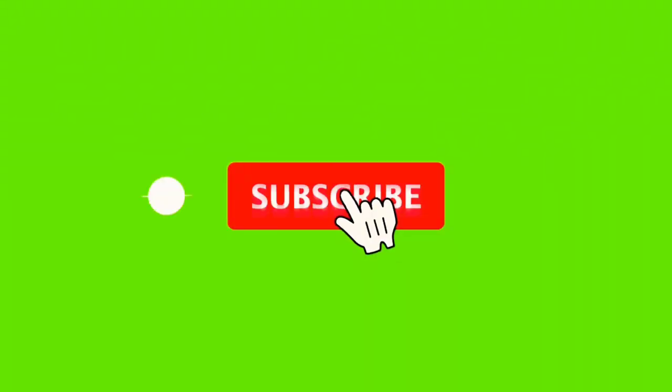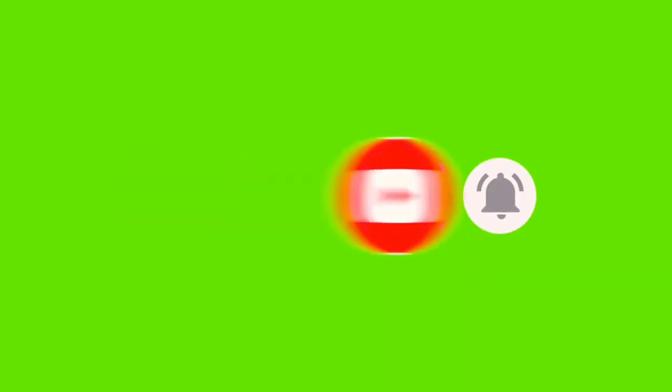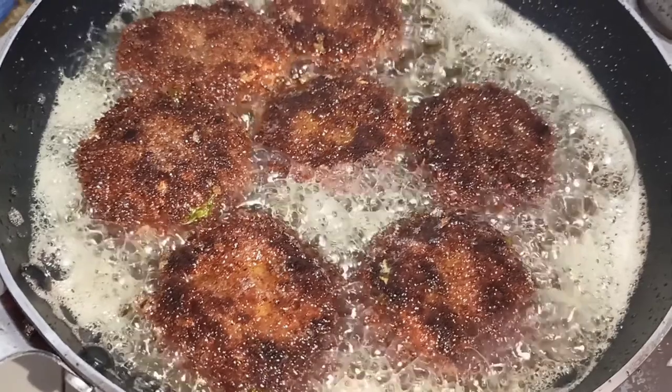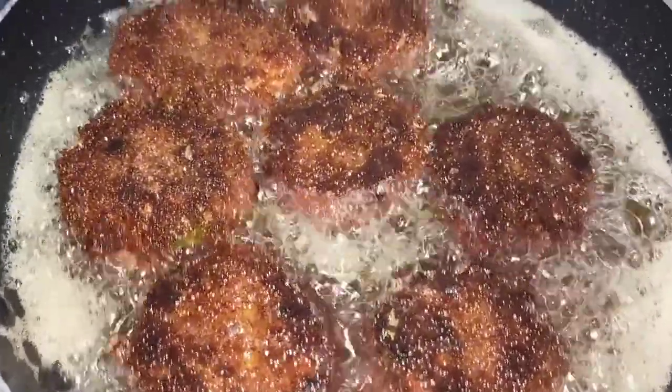Please press the bell icon and subscribe to this channel. Then we will see the next video. The beef cutlet is very crispy.